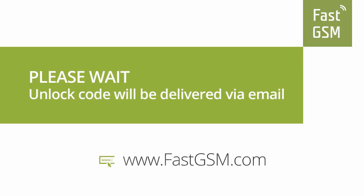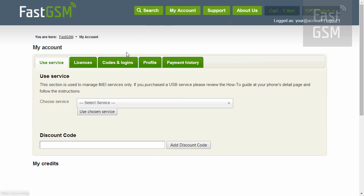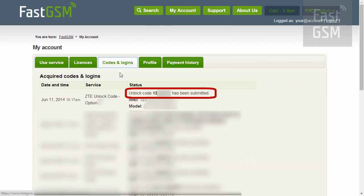Wait until you receive your unique unlock code in your email. You also have the option to access your codes at myaccount at FastGSM.com.